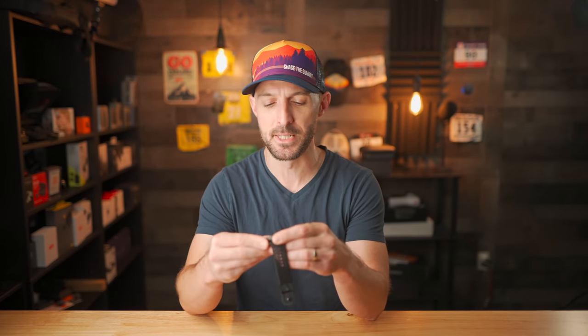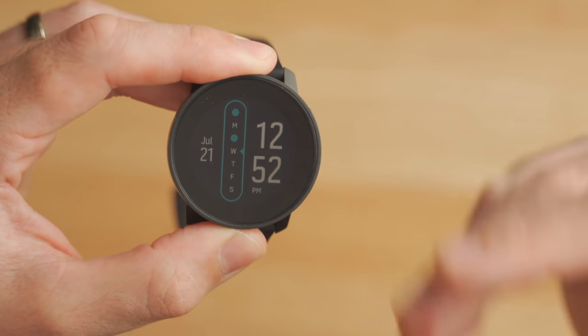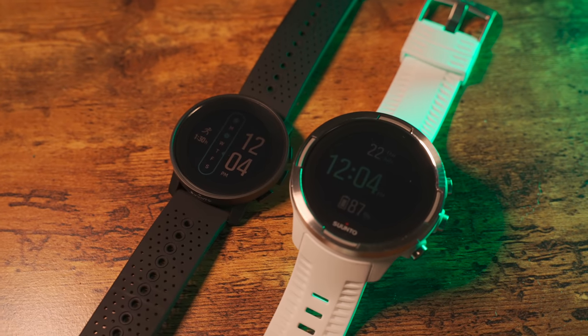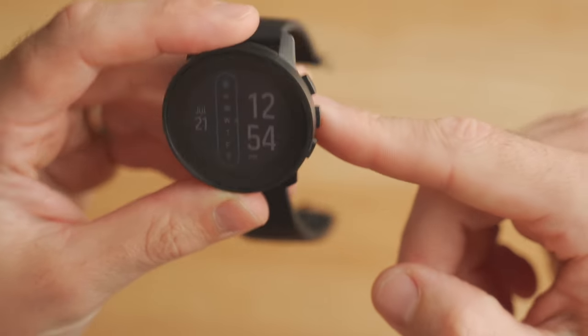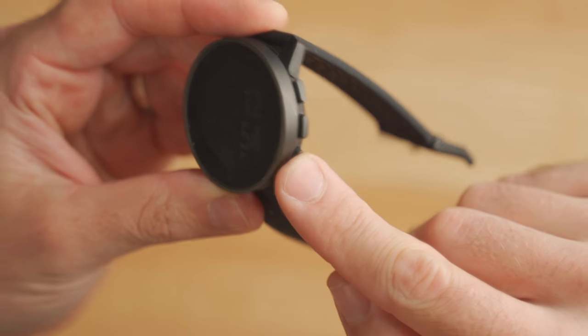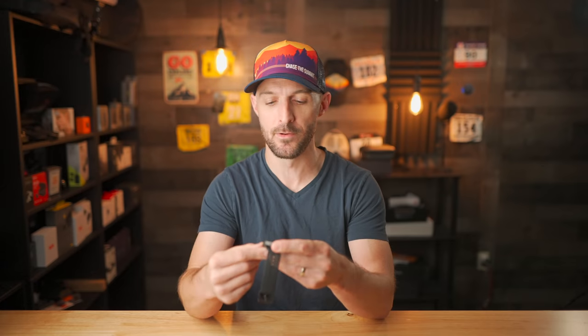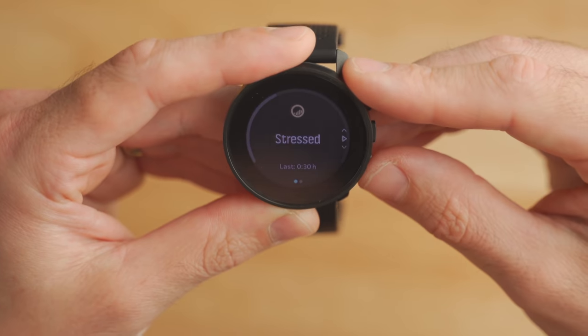The Suunto 9 Peak out of the box has a watch face that shows your days of the week, with a little blue dot representing when you've gotten a workout in during those days, which is pretty cool. The user interface on the Suunto 9 Peak is nearly identical to the original Suunto 9 — it's got a touch screen but also has buttons to control it if your fingers are wet or sweaty. The Suunto 9 Peak features three buttons: a top button that goes up, a select button in the middle, and a bottom button that scrolls down.